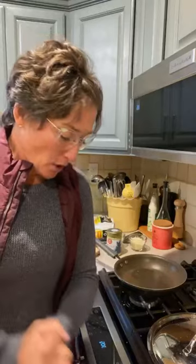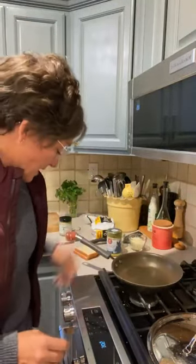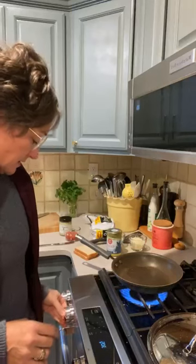Good afternoon. I promised this morning that I would come on and show you guys how I make my grilled cheese sandwich. So first of all, I take a nonstick pan like this. I'll turn it on at medium heat.